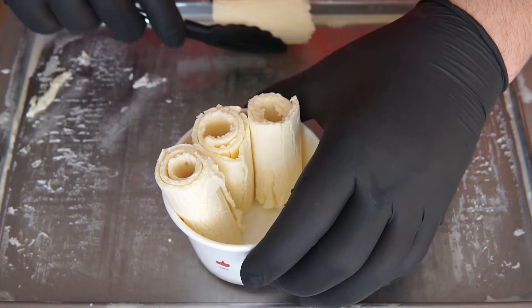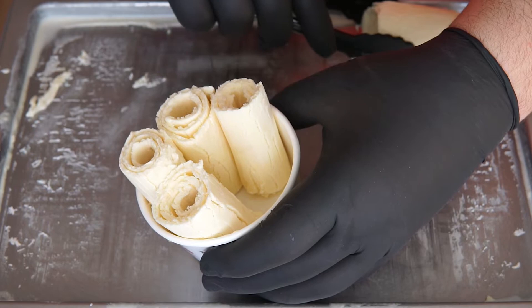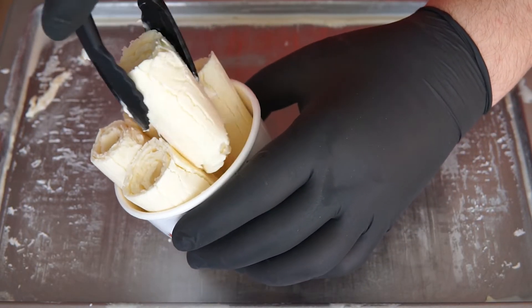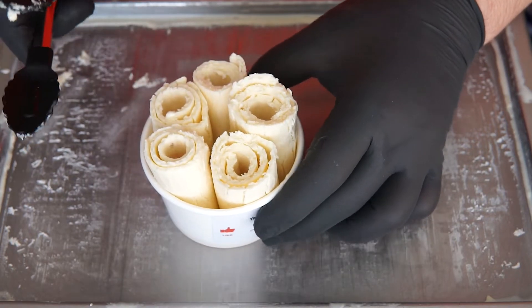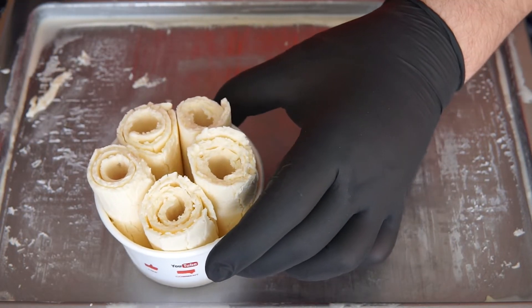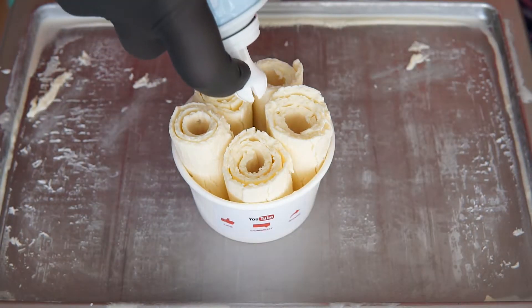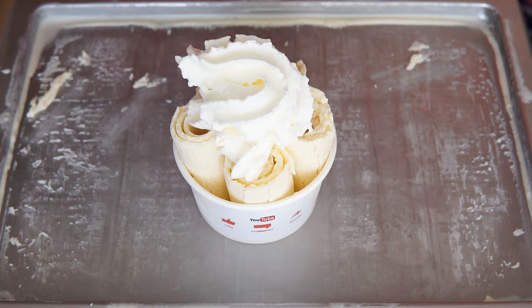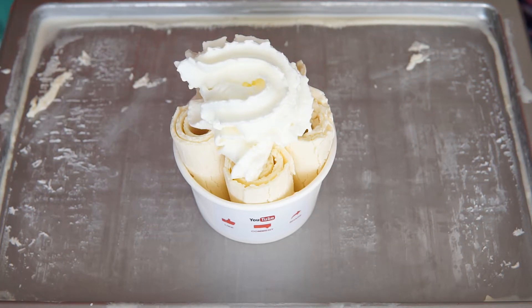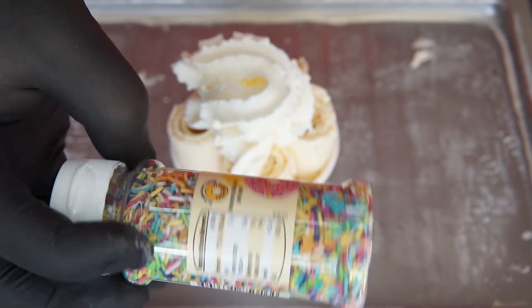This is my first day. This is the first time I'm going to put it in the pot. I'm going to put it in a little bit. I was going to put it in the pot.